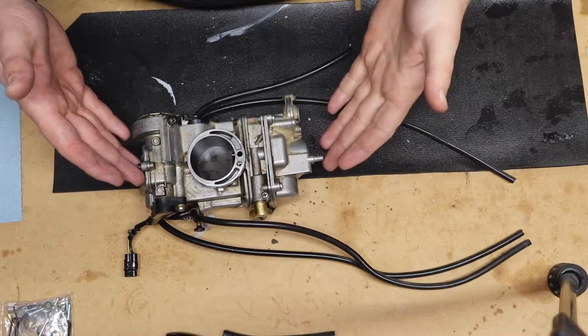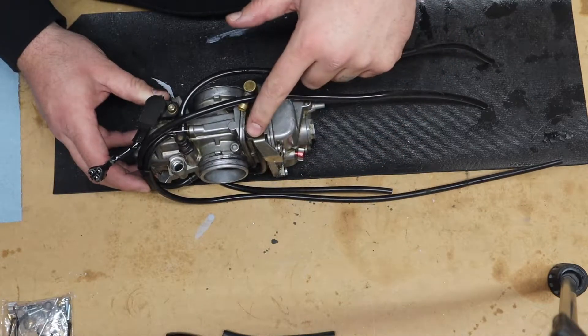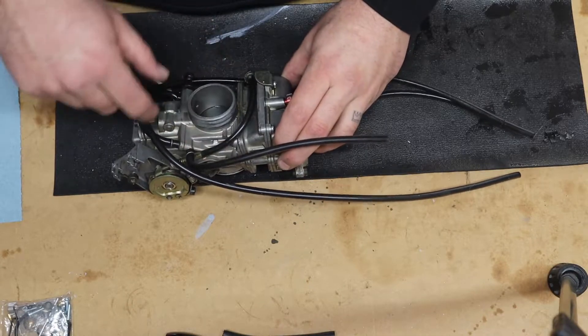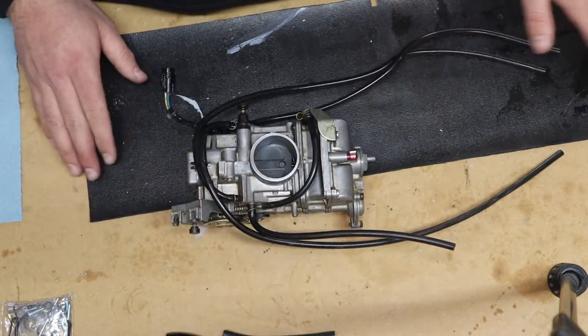I'm gonna keep everything as organized as possible because there are a lot of little pieces in these things. First things first — I already took reference pictures of everything, including close-ups of things like the idle control, choke, wiring harness, and various hoses, just to make sure I put everything back with the proper hose.